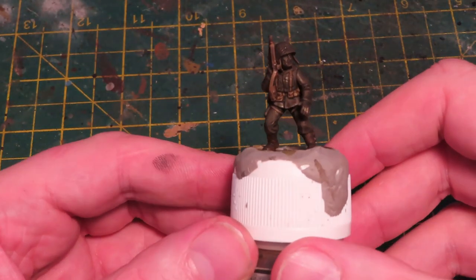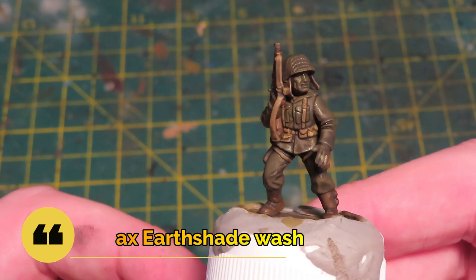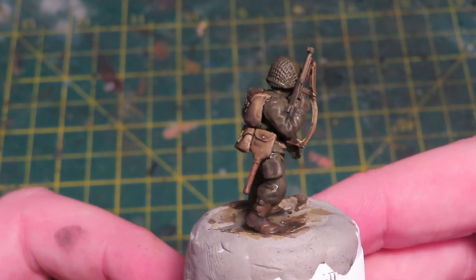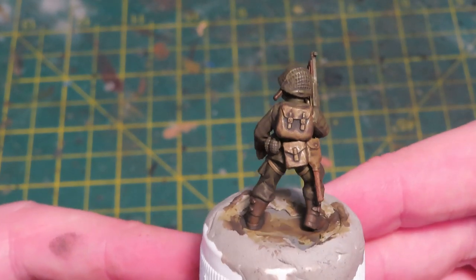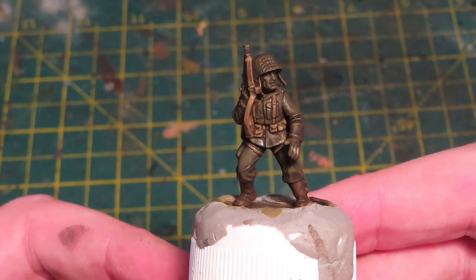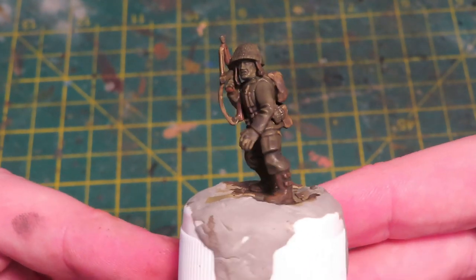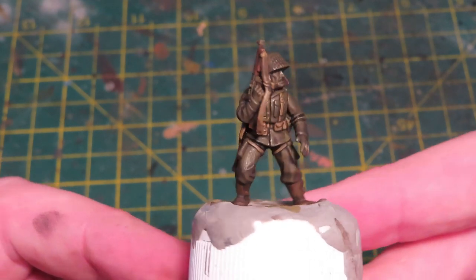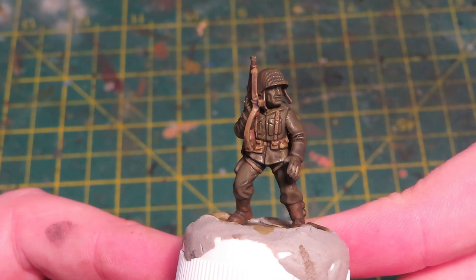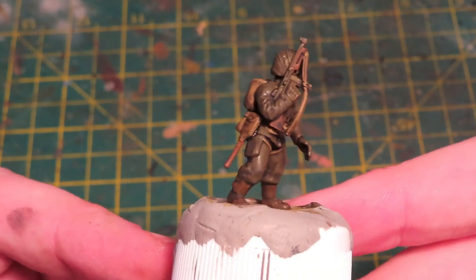Welcome back — the wash is applied and dry. You can see I applied the Agrax wash quite heavily all over the entire figure. It's really brought that olive drab down and created shadows and recesses. There is a bit of pooling on the rucksack — that's my fault, I walked away while it was drying. But if it does pool like that, we can always hide it when we come to do the highlights, so it's no great problem.